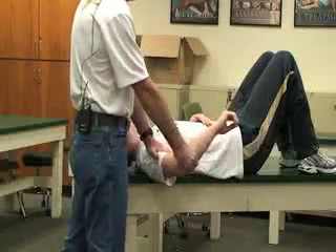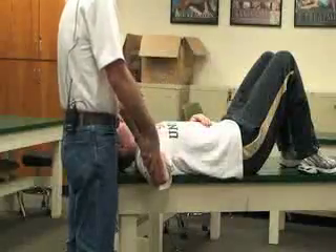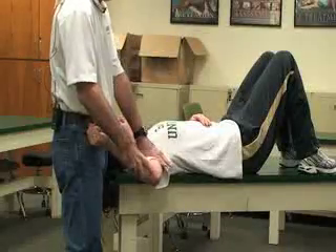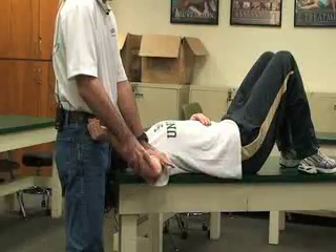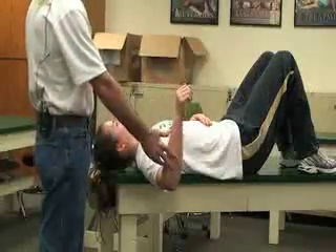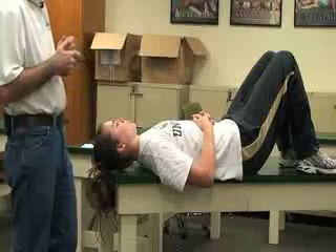We move through various positions — more internal rotation, apply anterior force, or external rotation — checking different positions throughout the internal and external range of motion while applying a downward or anterior force to the glenohumeral joint. If you feel any clicking, locking, or popping at that joint, that would be a positive indication for a glenoid labrum tear.